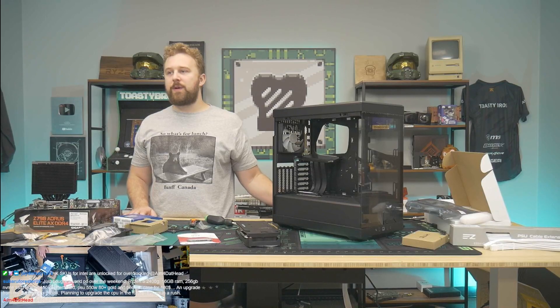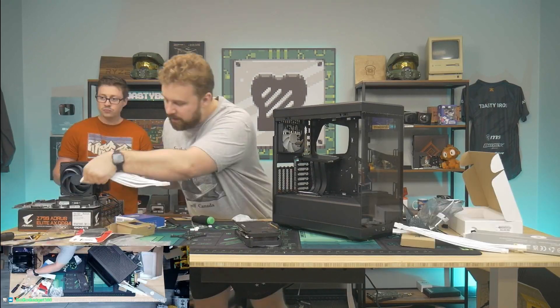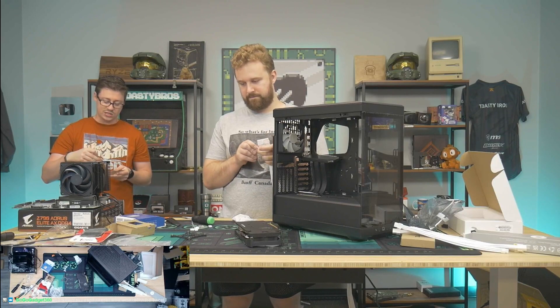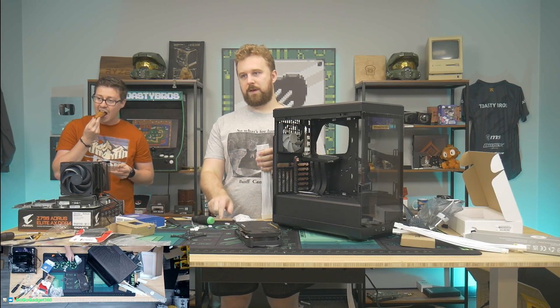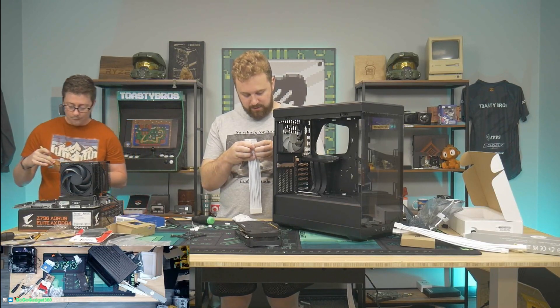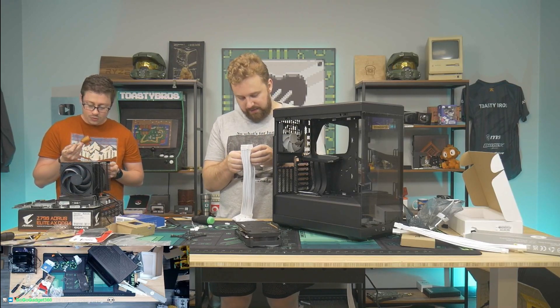Just bought a used PC over the weekend — 2400G with a Biostar B450 motherboard for $180 from OfferUp, planning to upgrade the CPU in the future. That's a pretty good deal. These cables are actually not modular cables — they're a really cheap alternative called sleeve cables, cable extensions. The modular cables are definitely more expensive. They're cool because you can get specific lengths if you want a very specific build.